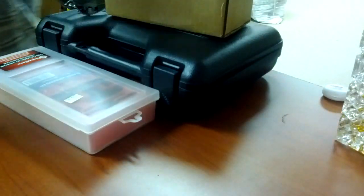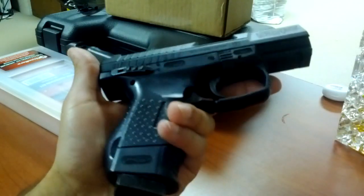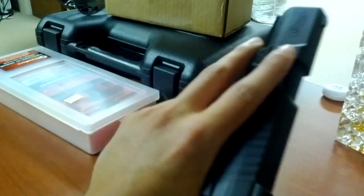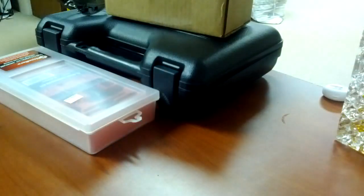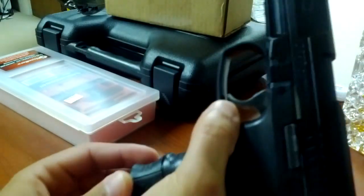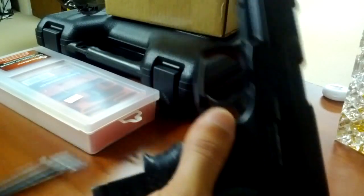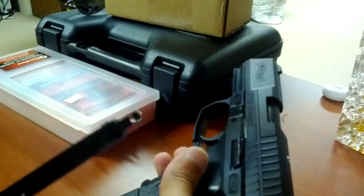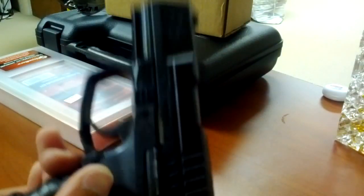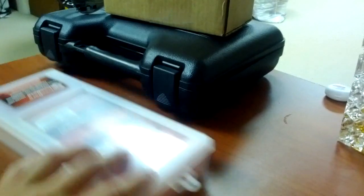If you guys have been watching my channel for a while, you'll remember when I got this — it's an air pistol that shoots metal BBs. Pretty legit. You've got the magazine release down here. But I got a cleaning kit for this and the guy sold me the wrong size — it says nine millimeter size, not an air rifle size.